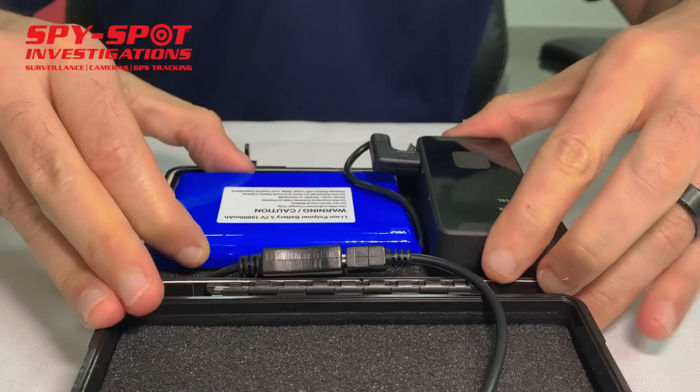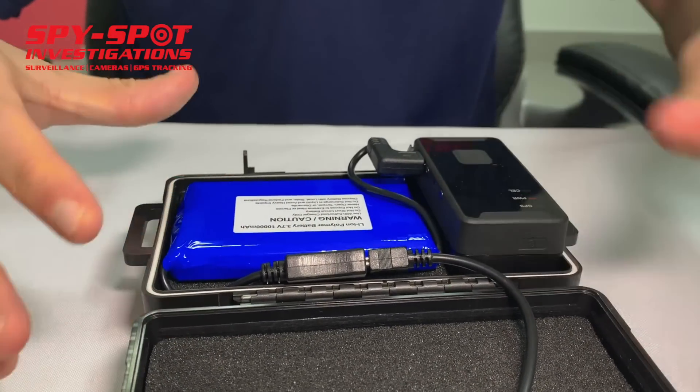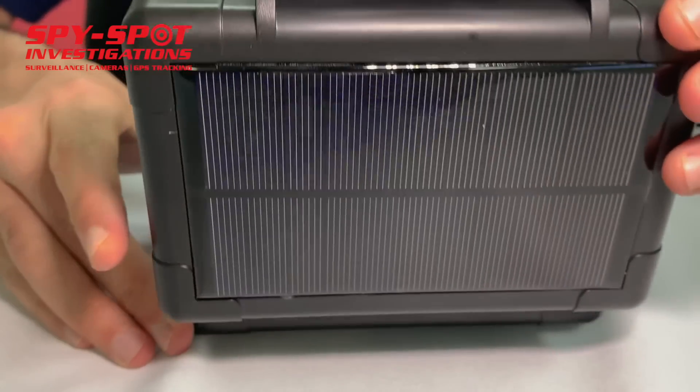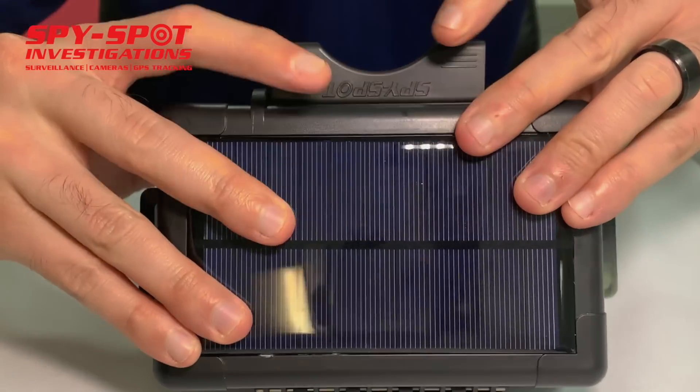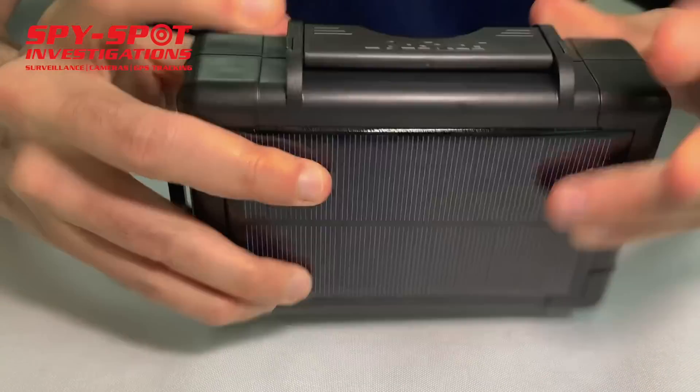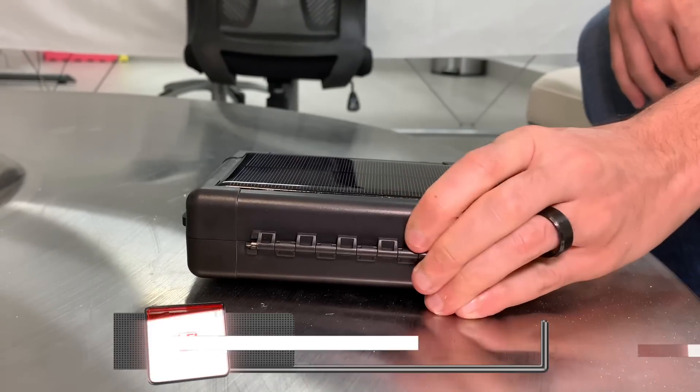You want to make sure it's towards the middle. Then you close the case — push the wire in a little bit so it snaps shut. It's also got a really strong magnet at the base.